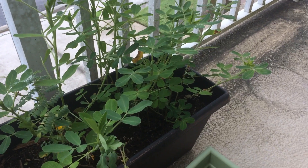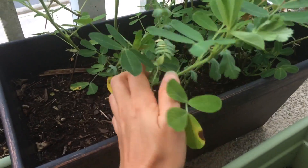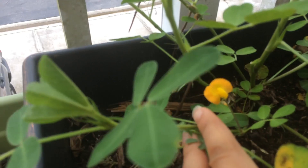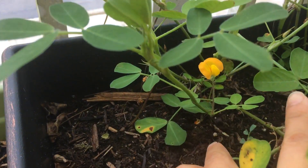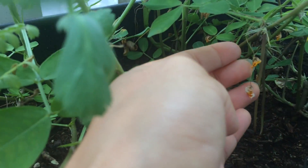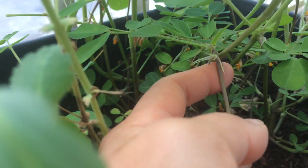So here are my peanut plants, and they're actually starting to peg, which I didn't think they were going to do. This is what a peanut flower looks like. And after the flower dies, it looks like this, after it's pollinated itself.